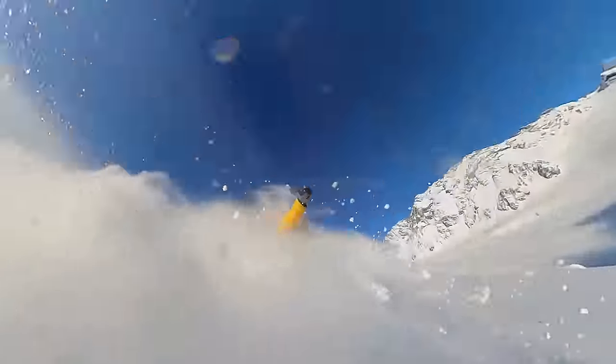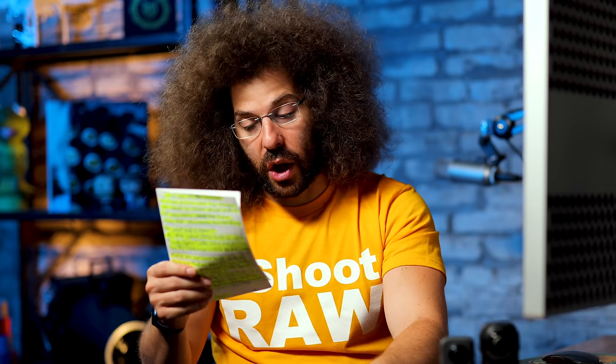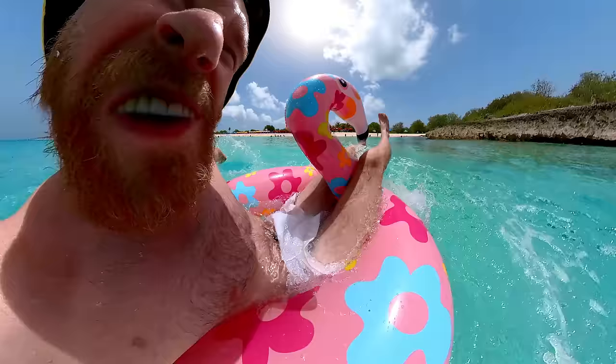For bullet time, you spin it around your head and then slow it down. I couldn't do that at NASA, and I didn't do it on the beach because there were a lot of people around and I didn't want to spin it and hit anybody. Another mode Insta360 asked me to try is called Nose Mode. I ended up not using it because it's not really my style, but there are a lot of Instagrammers and TikTokers who follow trends, and nose mode seems to be a trend — you put the Insta360 in your mouth and it gives you this up-your-nose shot.